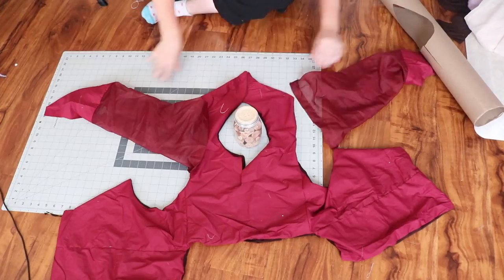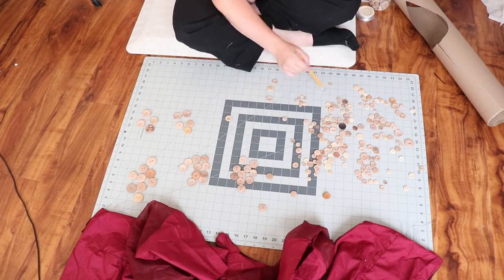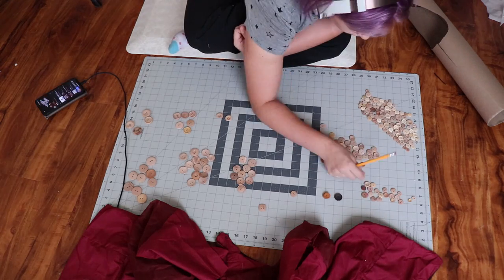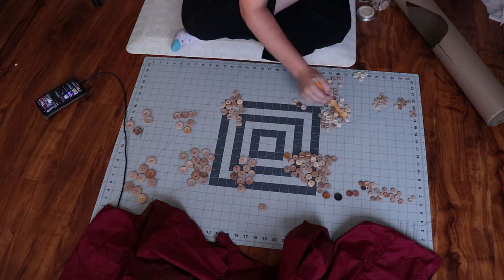I started by dumping out most of the buttons and organizing them — first taking out larger buttons, then splitting them into two-hole and four-hole groups, then into smaller piles by size. I googled the use case: two-hole buttons are more decorative, while four-hole buttons are for strength and utility over time.